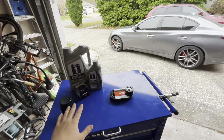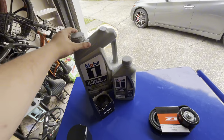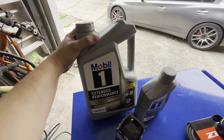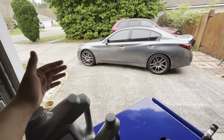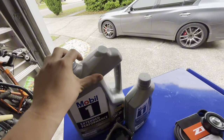Anyway, enough about the tint — let's talk about what we're doing here. We are doing an oil change today. I'm going to be running the Mobil 1 Extended Performance, running the 5W30 oil. Normally on the Q50 it recommends 0W20, but I like to run a little thicker oil, so 5W30 we're running today.